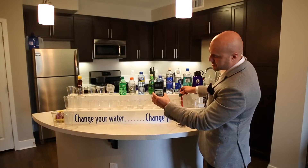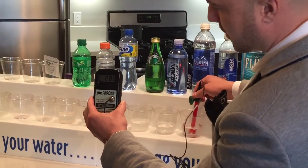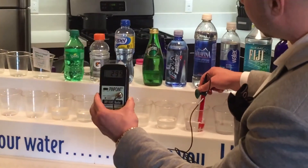Here's Smart Water — same thing, positive 280. Here we have Aquafina — same thing, positive 290.